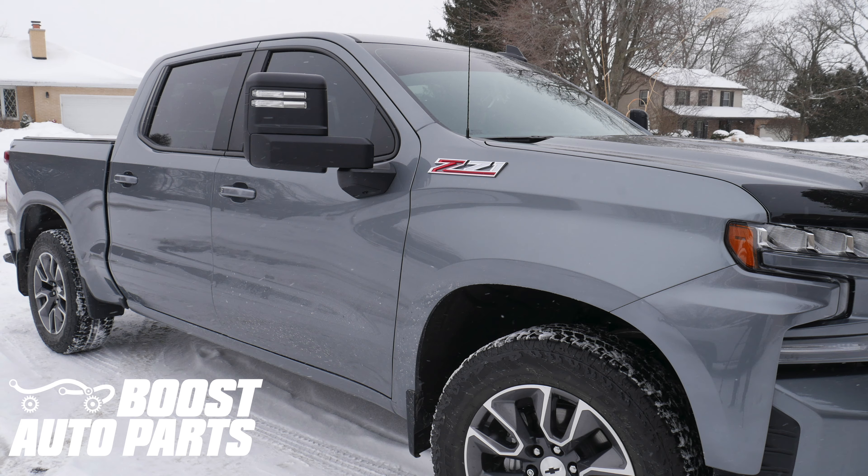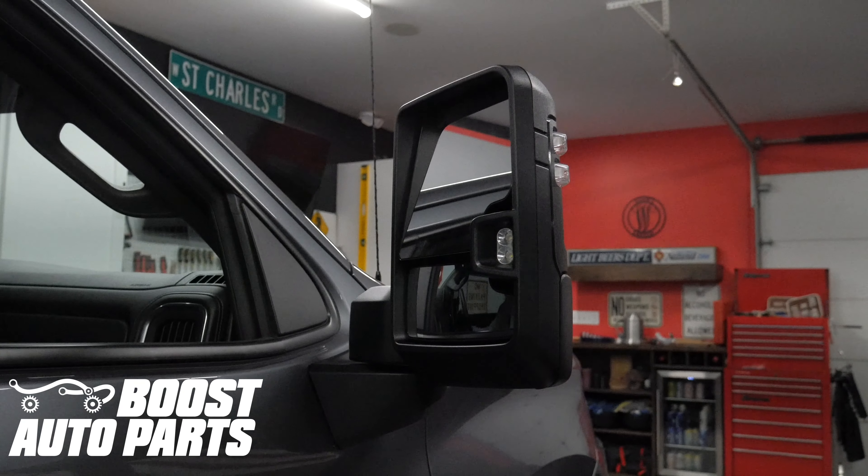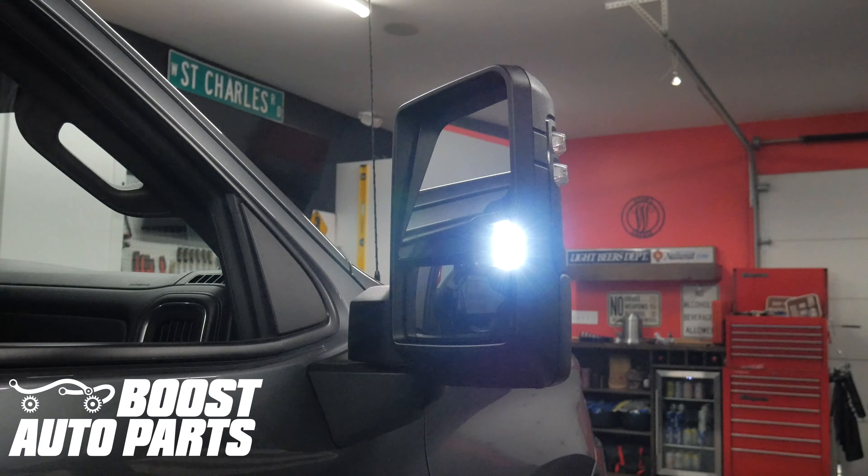For the wiring, please reference separate Boost Auto Parts videos. To get these parts and more, check out our website at boostautoparts.com.